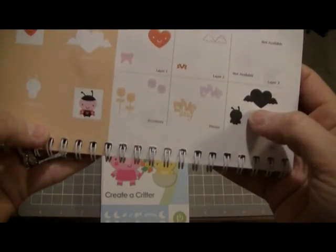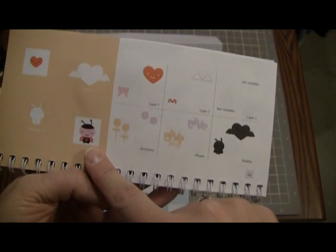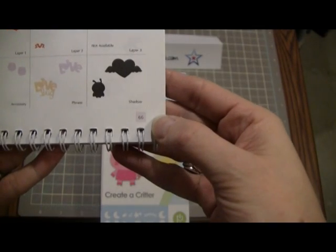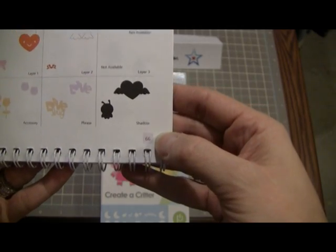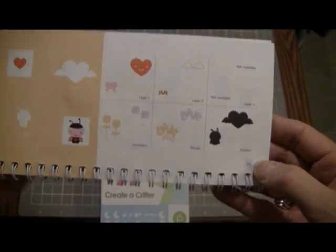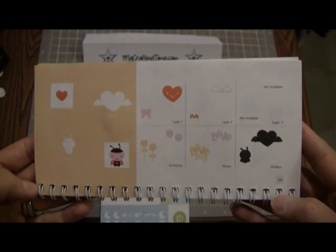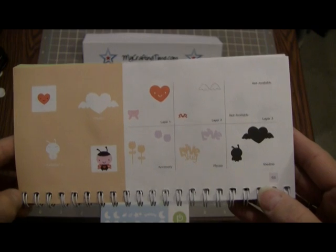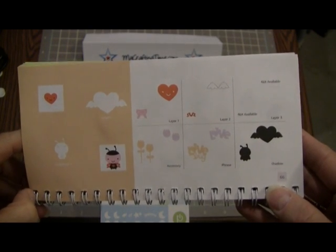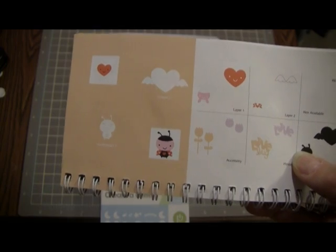So what I'm doing is a card with this ladybug on it. She's on page 66. And I'll use my Gypsy for this — I really, really love my Gypsy. Not really sure how I got along without it for so long. I got it in October or maybe slightly before October. Let me get my Gypsy and I'll show you what it looks like on there.